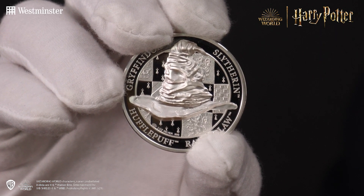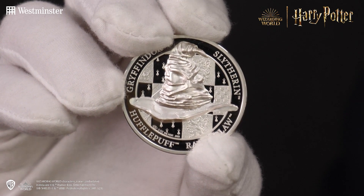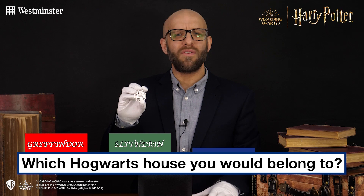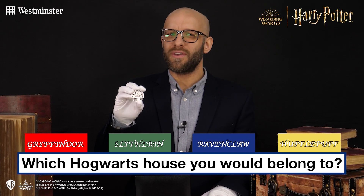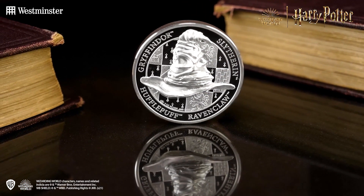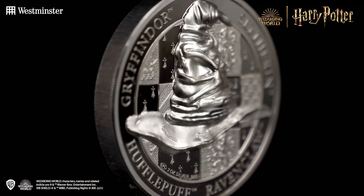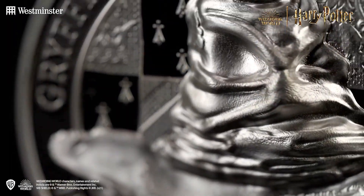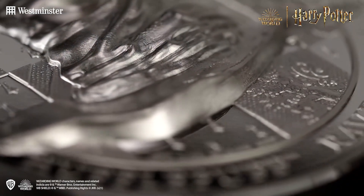Starting with the reverse of the commemorative, we see the famous sorting hat which we all remember from the very first film. This sentient magical hat determines which of the four schoolhouses each new student belongs to. I've always thought I would be in Ravenclaw — I'm quite a curious person with a keen wit. Originally belonging to Godric Gryffindor, the sorting hat uses a tear along the brim as a mouth to speak, and it's this battered rolling leather of the hat which can be seen in intricate detail on this stunning commemorative.